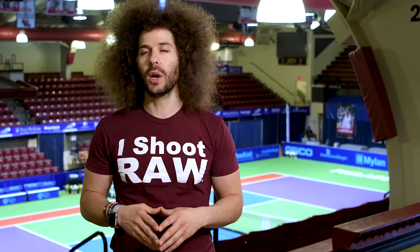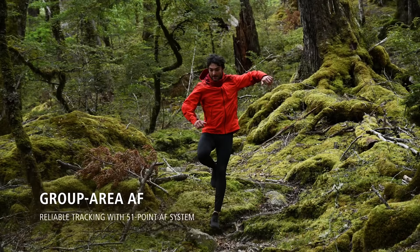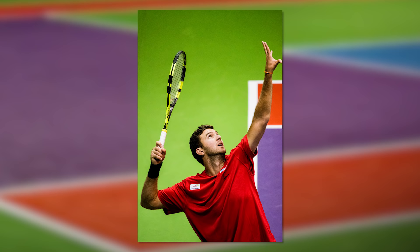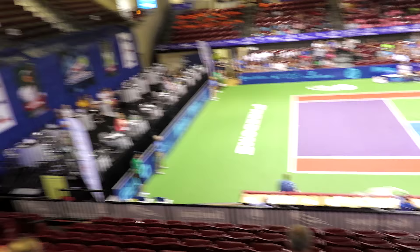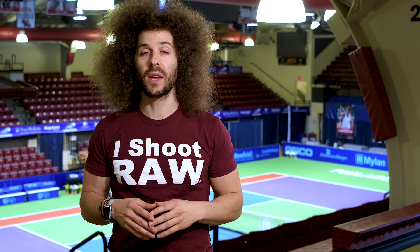There are 51 autofocus points in this camera and 15 of them are cross-type. One thing to keep in mind is they do not go edge to edge, which is kind of odd for a DX camera — the Nikon D500 has focusing points edge to edge which makes it easier to place them where you want. 51 autofocus points are great, 15 cross-type; I would prefer all of them be cross-type. But in my experience shooting tennis, shooting in the 21-point continuous AF, I didn't miss very often and I think it did a really nice job.